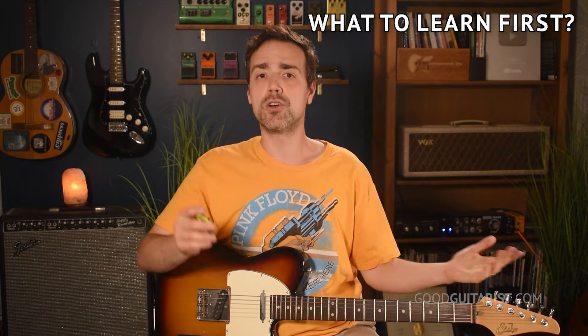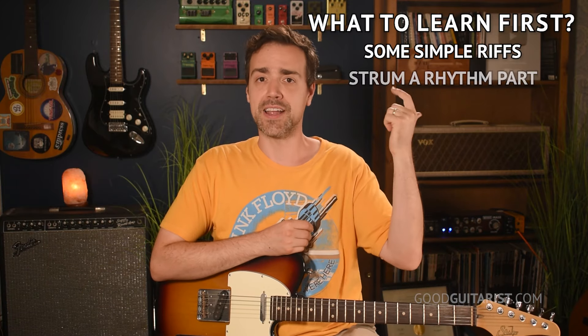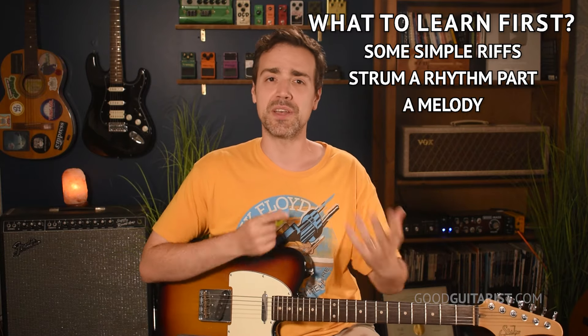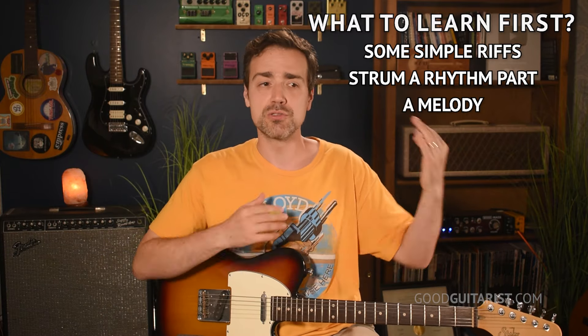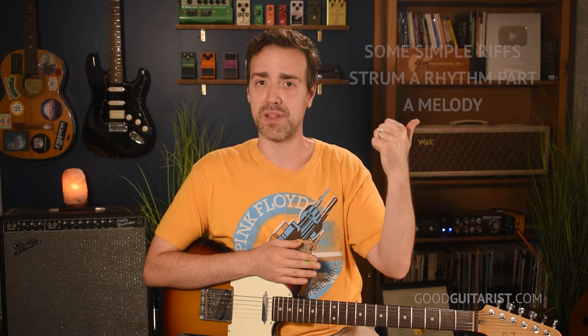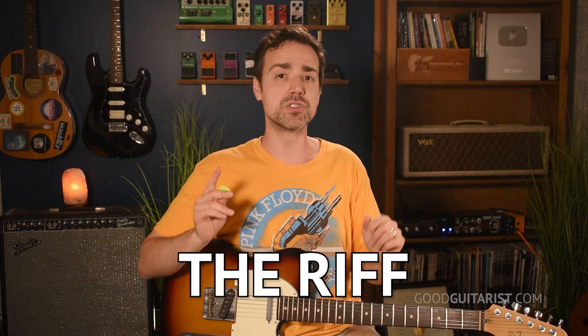Generally, when you begin playing electric guitar, you're going to want to accomplish three things: learn your first riff, learn how to start playing some simple rhythm parts, and learn to play some sort of lead or melody. Those are the three basic roles you'll be fulfilling when you're playing songs, jamming with other musicians, writing music — whatever it is you want to do on guitar. Those three elements are going to be there. We'll start with the riff.